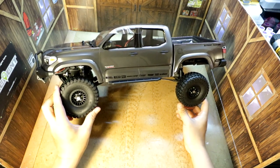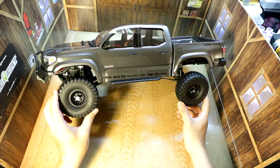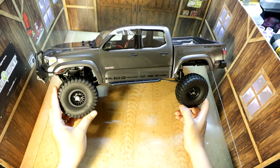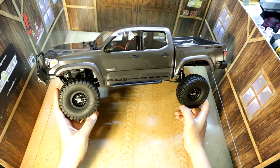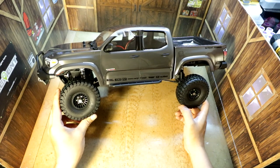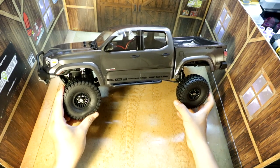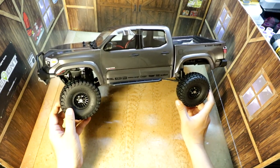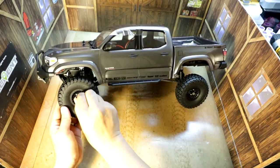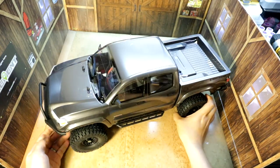My favorite compound is the Proline series of tires in their G8 compound — I love those tires — but they don't really have 1.55 tires I like; I think they only have a Super Swamper. If they could just come out with more 1.55 tires, that would be nice. But overall these General Grabbers look really nice — they've got a nice scale look and they don't do too bad. These wheels are fantastic; I really like the look, so I'll probably run with these wheels just as is.